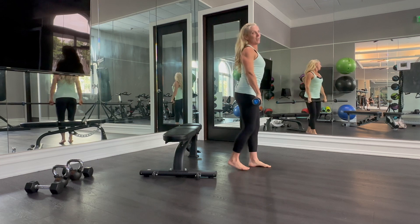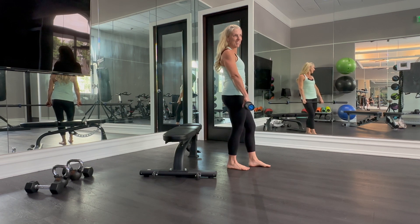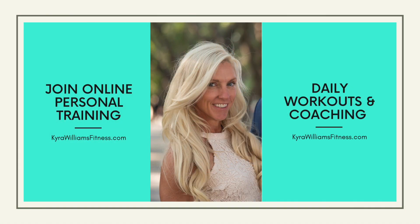And that is our barbell Bulgarian squat. For more leg strengthening exercises like this that are really challenging, sign up for online personal training at KiraWilliamsFitness.com. Thank you.